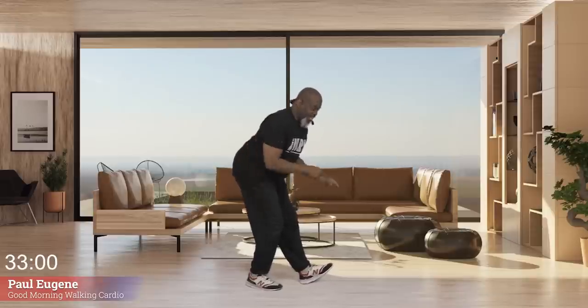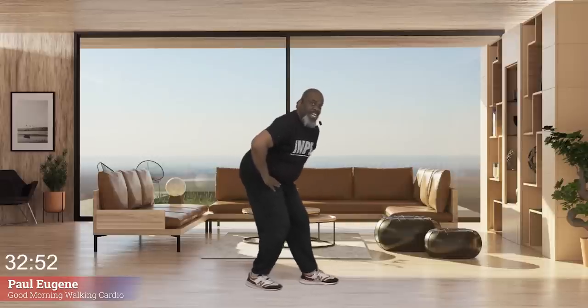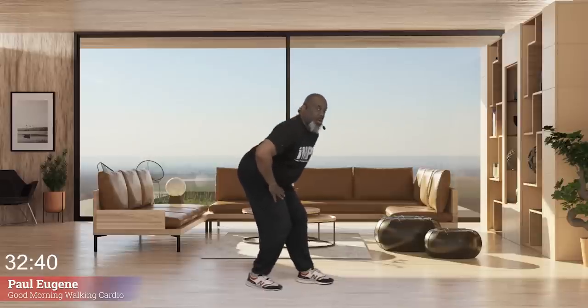Sit back — this is our hamstring stretch. I like to get our foot into the action while we're in this hamstring stretch. We just pat that foot. Now foot goes in and out — old school. Hold here now, roll it up.